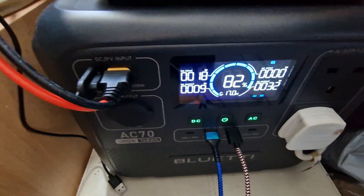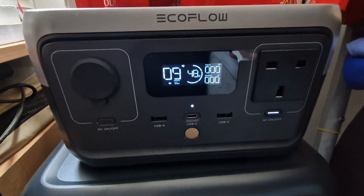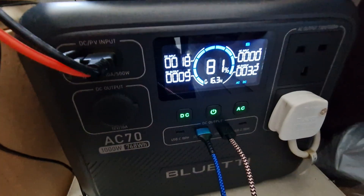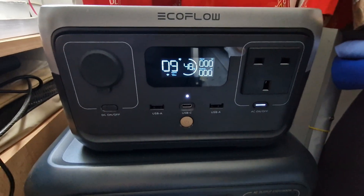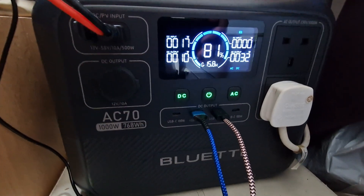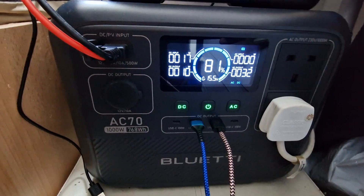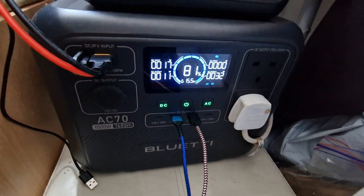So if you want to buy, I'd recommend the BlueTi SC70 — it's much better than the EcoFlow River 2, in my personal experience. This is not a sponsored video; I bought both with my own money and nobody offered me anything, so this is an unbiased review. If you'd like to see future tests, subscribe to our channel and you'll be able to see how much money it's saving.